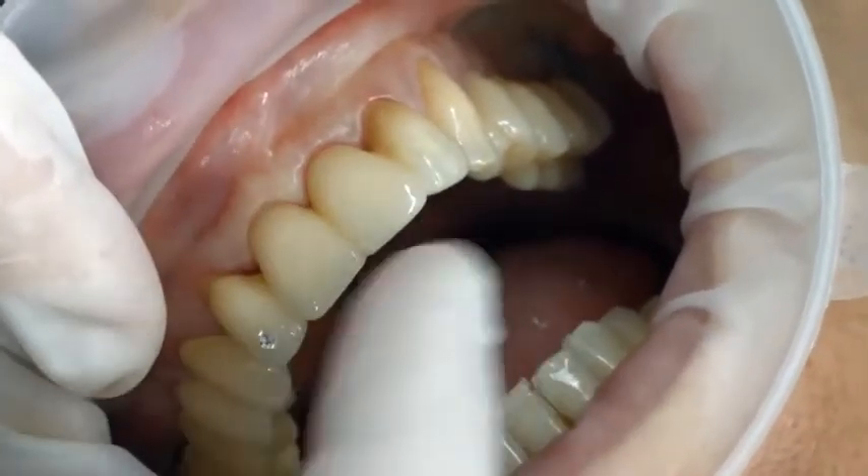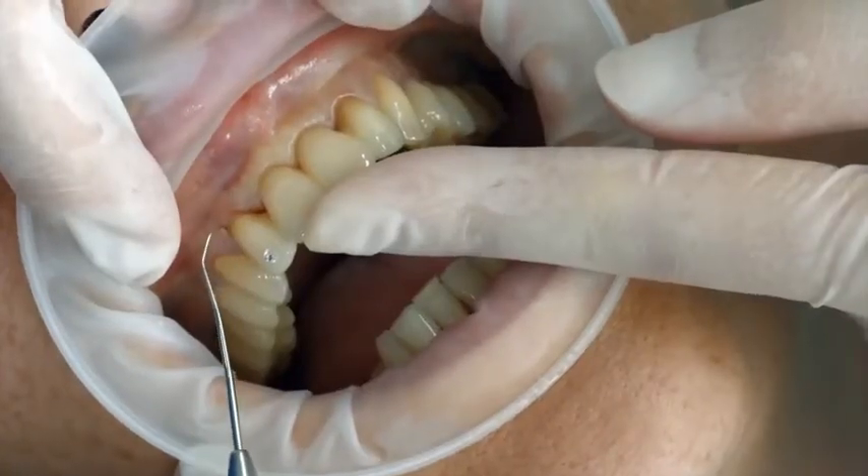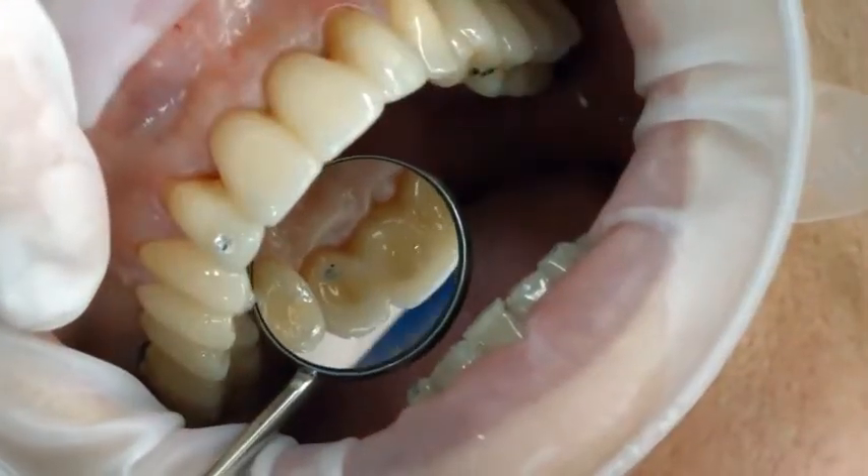When trying in the permanent restoration, check the accuracy of fit, shade effect, and occlusion of the restoration.